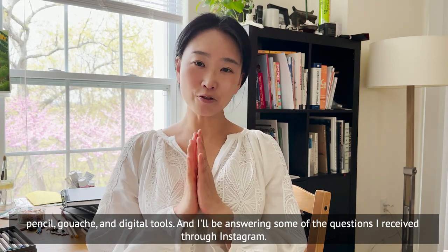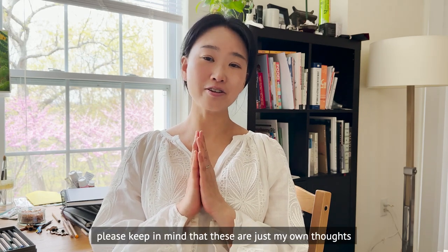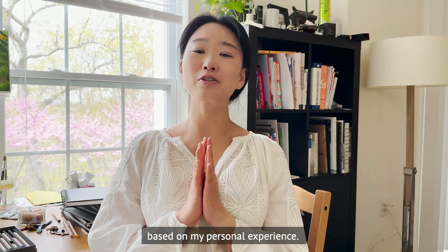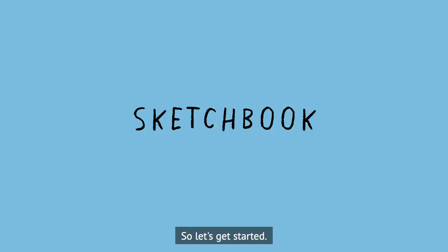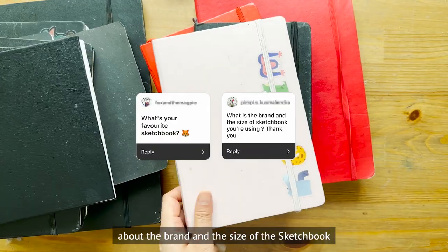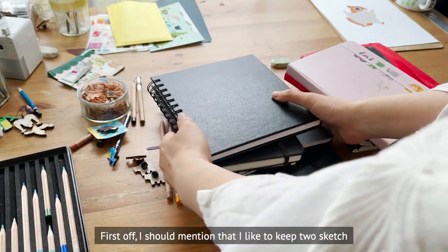I'll be answering some of the questions I received through Instagram, so please stay tuned. Before we start, please keep in mind that these are just my own thoughts based on personal experience — you may have different thoughts and opinions. Let's get started! Let's start by talking about sketchbooks. I received a question about the brand and size of the sketchbook I use.